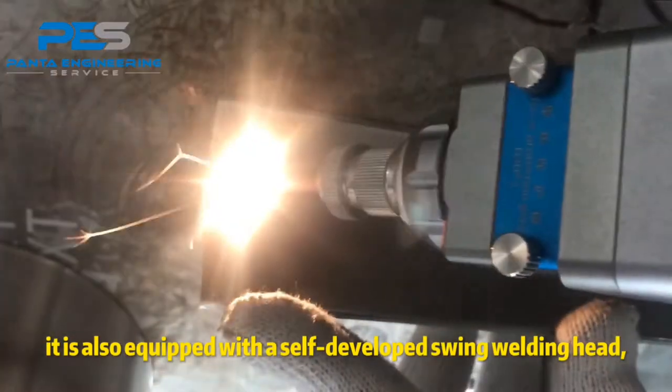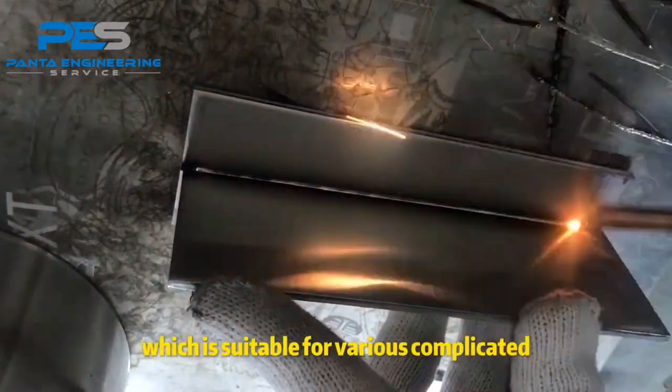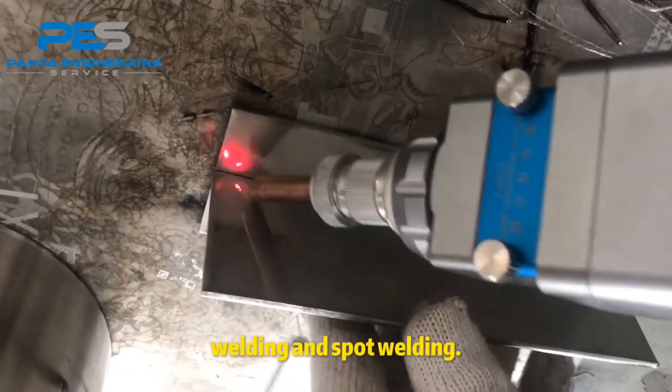It is also equipped with a self-developed swing welding head, which is suitable for various complicated welding and spot welding.